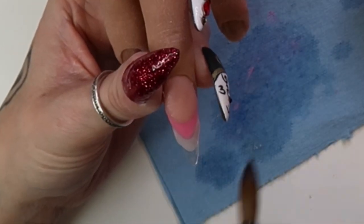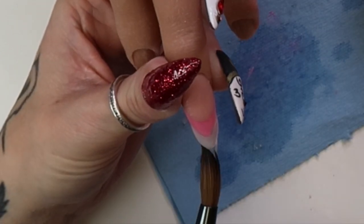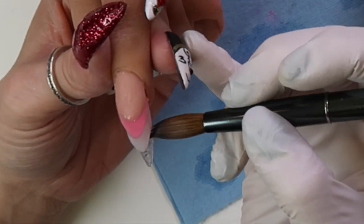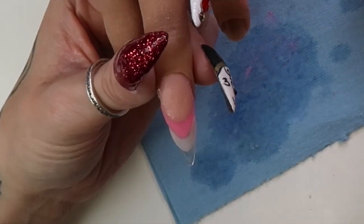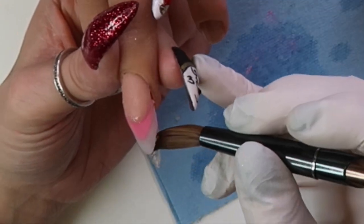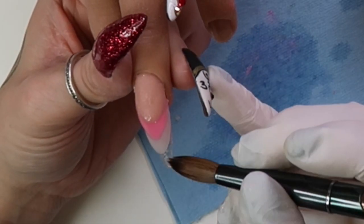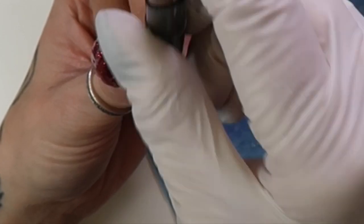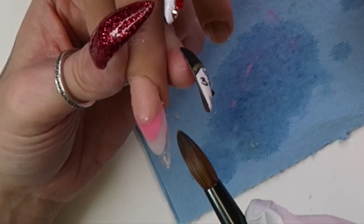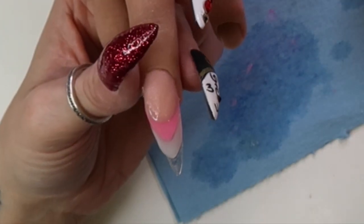I did have clear Ugly Duckling Velveteen but didn't want to use that — I do everything with acrylic and gel polish. I really wanted to try it with acrylic, partly because I couldn't find any videos of people doing it that way. Sometimes I like to go against the grain a little. So I'm building up the clear, trying really hard to get those edges really, really sharp.